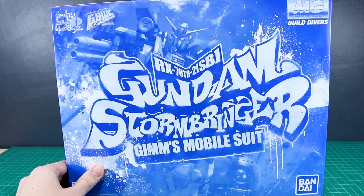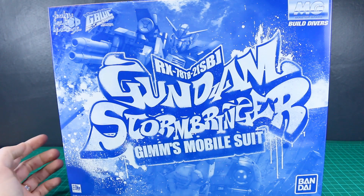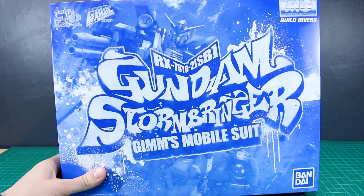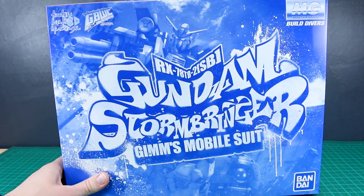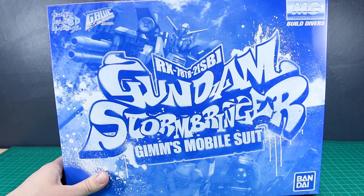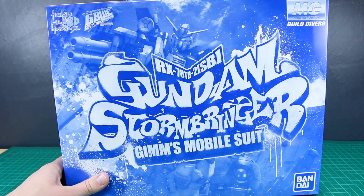Today we're taking a look at the Master Grade Stormbringer. This is some pretty funky box art and it's a pretty awesome mobile suit. As you can tell by the monochrome nature of the box art, this is a P-Bandai kit. This is basically a variant of the Master Grade Gym Dominance, which was also a P-Bandai kit. So it's a little bit strange, but this is definitely a more Gundam-ized look for it.